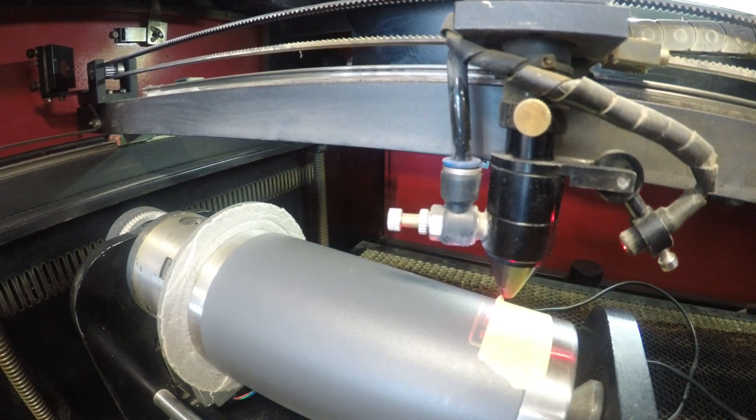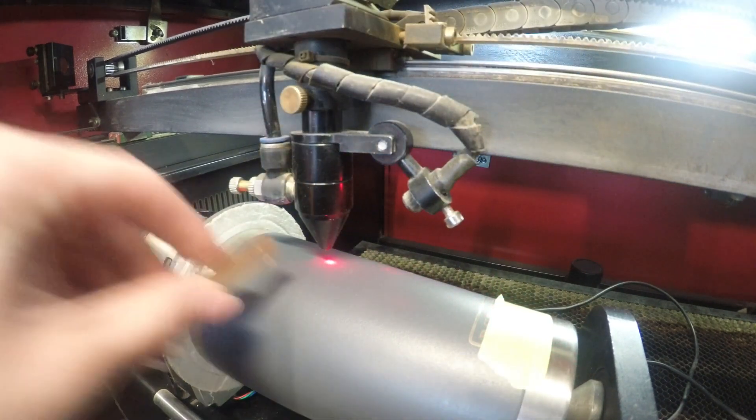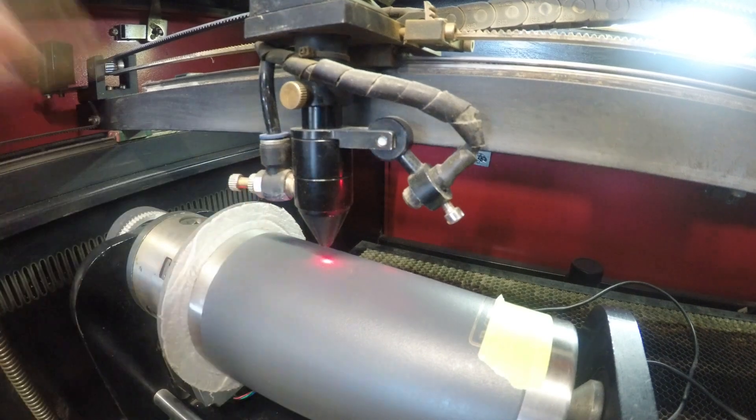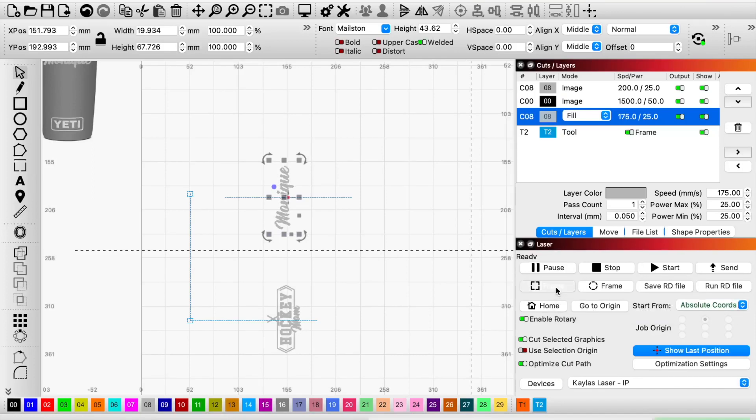If you don't do this check, you might accidentally scrape your cup right here, so you have to be very careful. And don't ask me how, but I've been there, I've done it — I scratched a customer's cup and it was the worst day of my life.